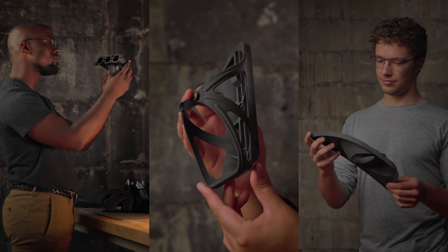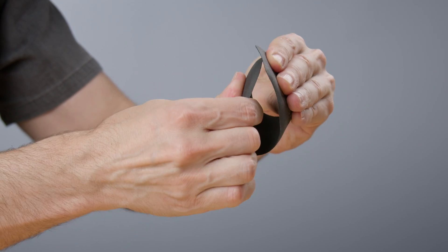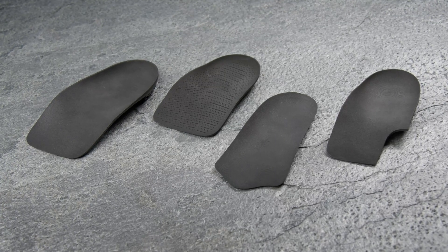Formlabs prides itself on expanding access to digital fabrication to enable anyone to make anything. Without compromising on quality and durability, we offer the most affordable and easy-to-use 3D printing solution for insole shell production on the market.